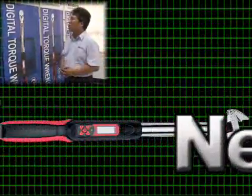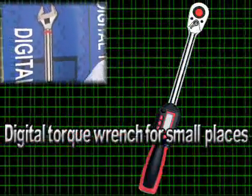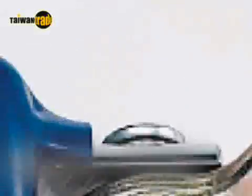A digital adjustable wrench like this needs no sockets and can adapt to screws of all types. This is a digital torque wrench for use in confined spaces. This is for use in vehicle repair and is a digital puller.